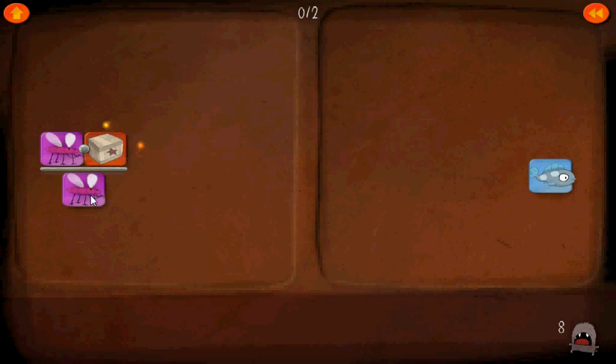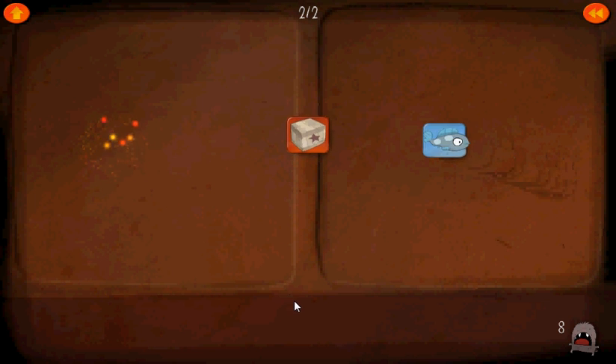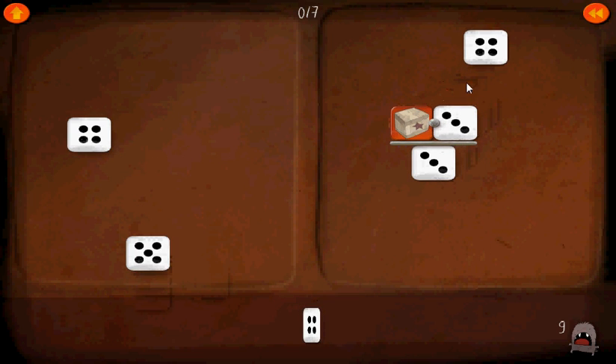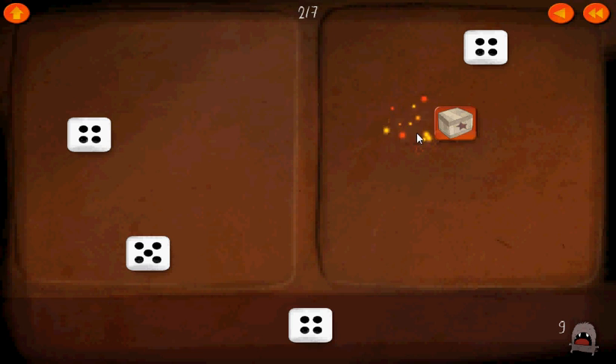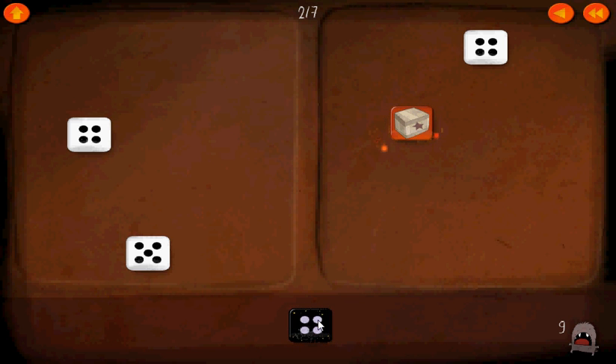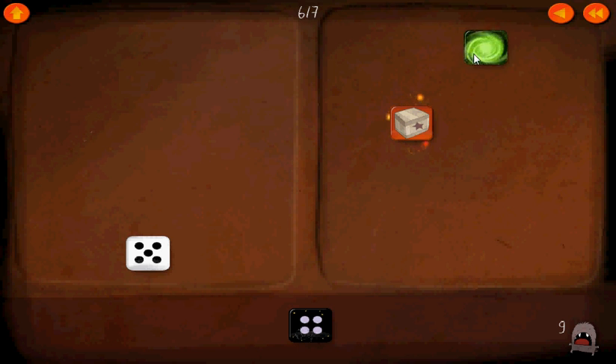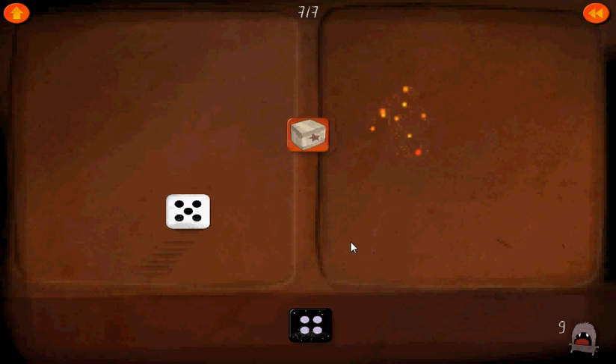Here we can do the fraction thing again — get the pink mosquito, daytime mosquito, which is the same as that. 1 times the box equals just the box. This 3 is the same as this 3, so box times 1 equals box. We want to get rid of the 4, so we'll get the nighttime 4 and put it on both sides to get the green swirls and isolate the box.